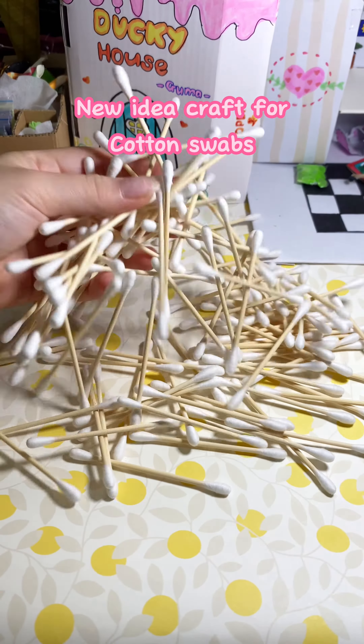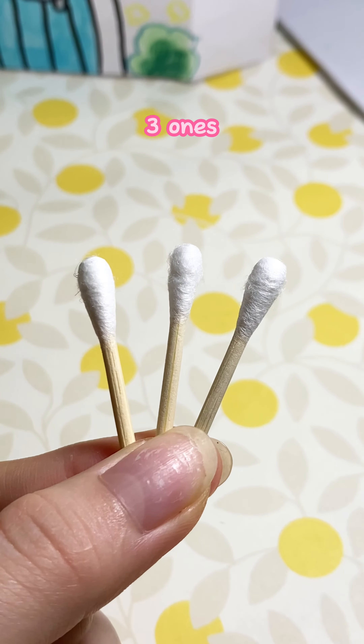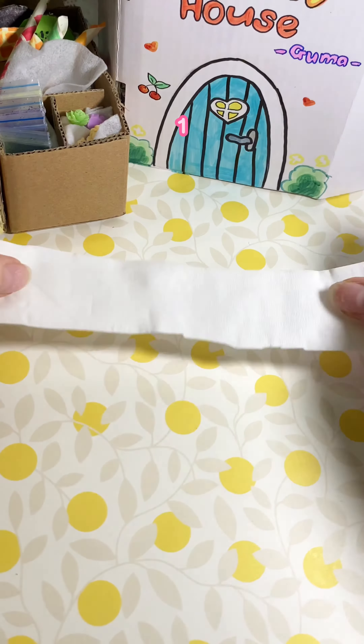New idea craft for cotton swabs. Cut them in half — three ones. Now use toilet paper, just a piece, and cut it into small pieces.